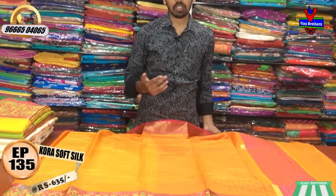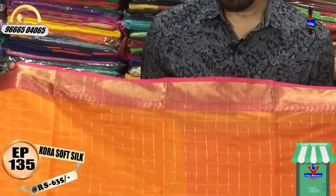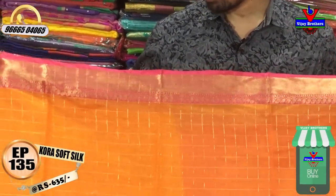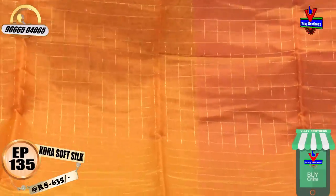We have a soft silk fabric in the Kora fabric. We have a simple design. We have the border to go with orange color and pink color. We have a small border to go with pink color, and we have the gold color and orange color.